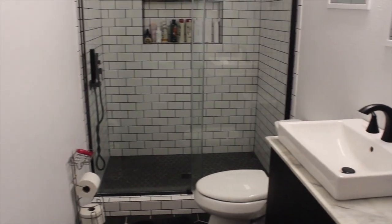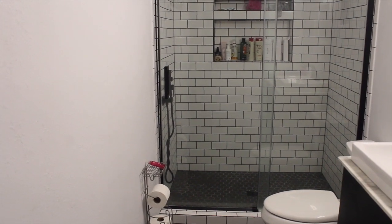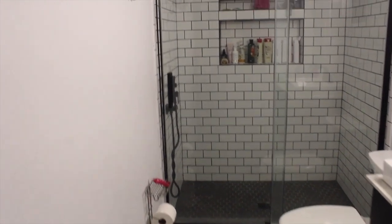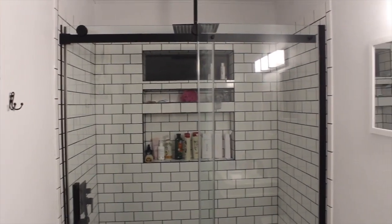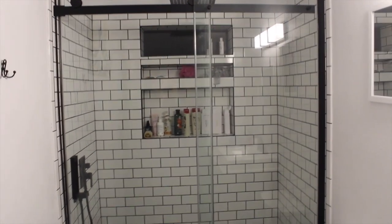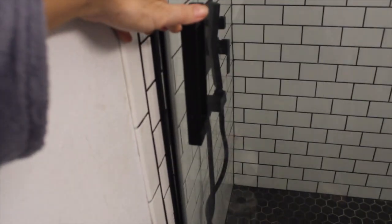I'm so glad we did this. It was a total headache — it was very expensive and it was a mess, but I'm so glad we did it still. I just feel clean and lovely every time I take a shower in here. The door's a little bit off right there, but not on the bottom, so it doesn't leak or anything.